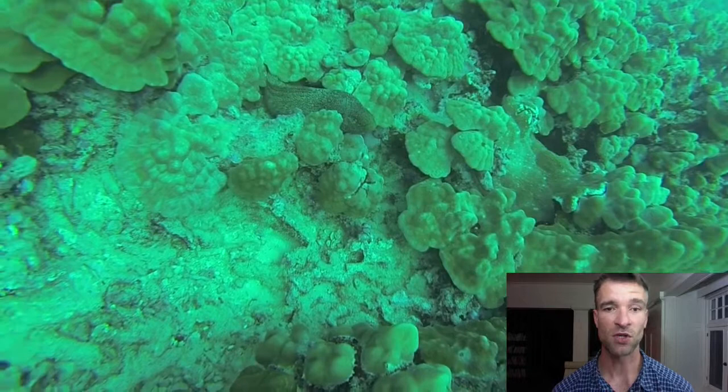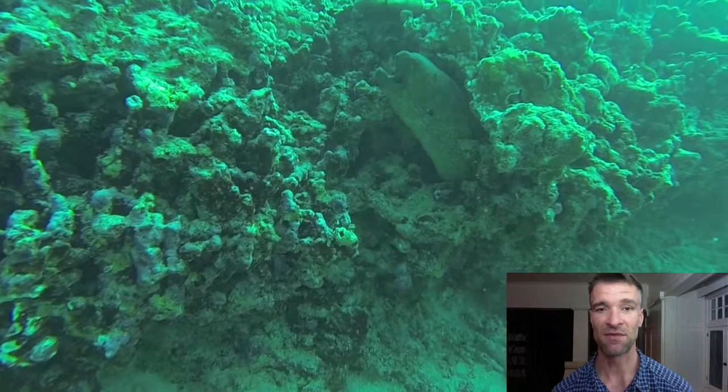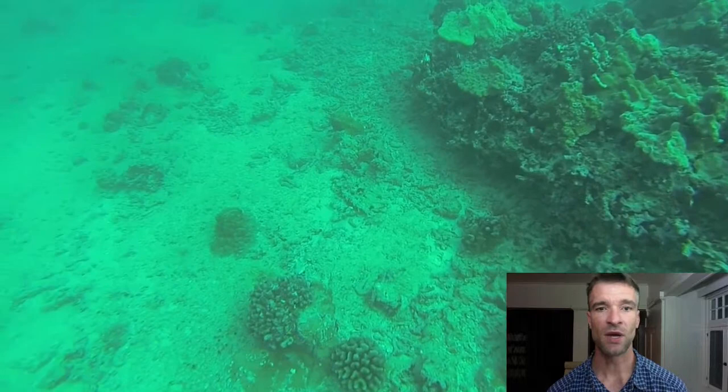Again, respect them, approach slowly and cautiously, but if you do, you are able to get some great images of them. Now, the next thing I want to talk about is this second moray eel that we found. They can be a bit challenging to see because they blend in so well, and if you're really lucky, you'll find one swimming out in the open. But there are two moray eels that we found on our dive, and I'm going to show you some images of how you can capture the beauty of those eels.